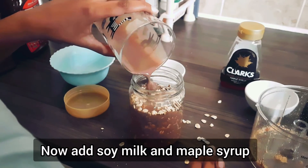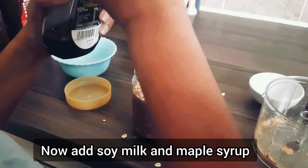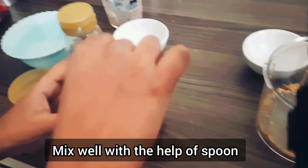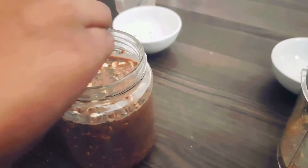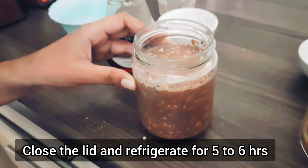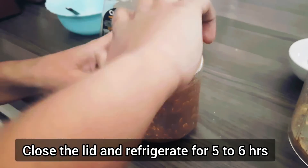Add soya milk and maple syrup. Now, take a spoon and mix well. Close the lid and leave it in the fridge for five to six hours. That's it. The recipe is finished.